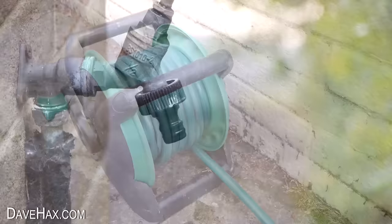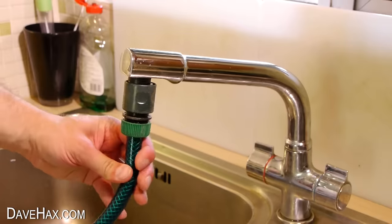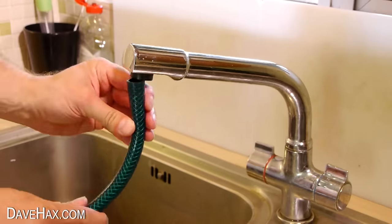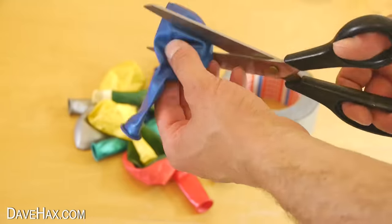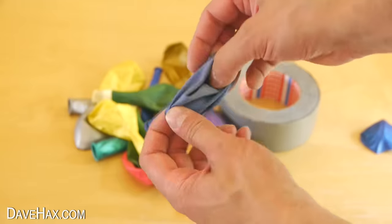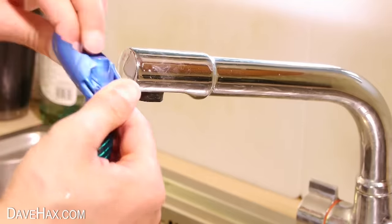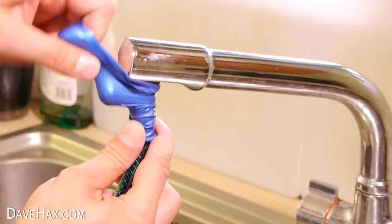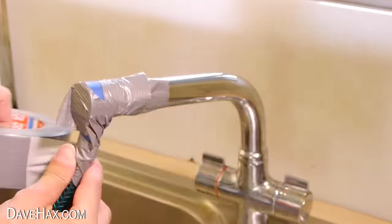This time of year a hose pipe can be really useful, but if you haven't got an outside tap it can be a real struggle. Here's how to connect a hose to any tap. Just take a balloon and cut the bottom off, then stretch the nozzle over your hose pipe. Mount it in line with your tap, stretch over the other half of the balloon and secure it in place with some tape.